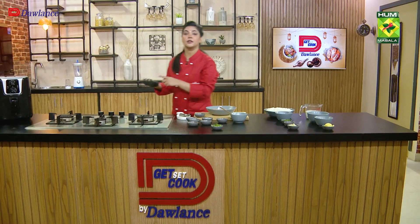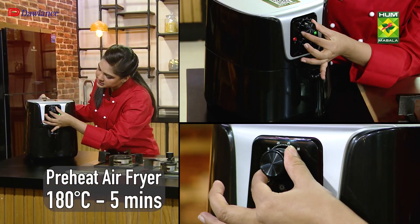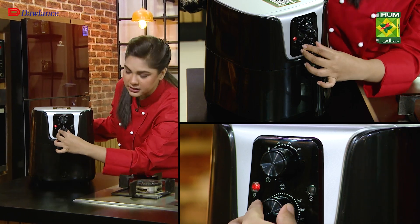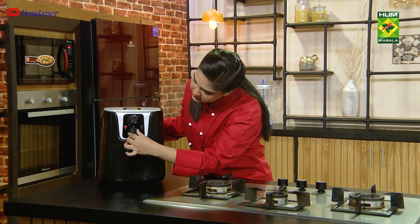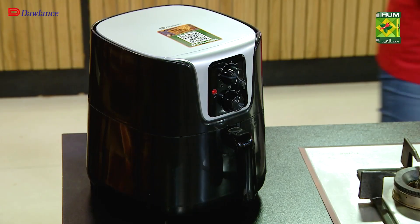I'll put it on the air fryer to preheat. This has an adjustable timer dial and an adjustable temperature dial that makes it easy. I've put it on 180 degree centigrade for five minutes — this will be preheated.